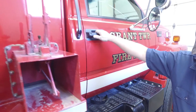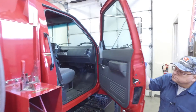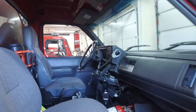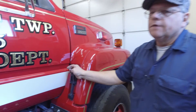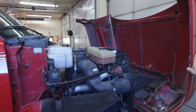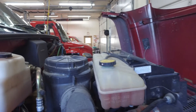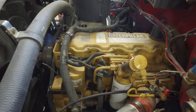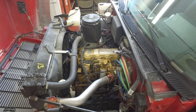It currently has two fuel tanks. Under the hood we have the CAT engine — this is the passenger side of the engine compartment where the CAT 3126 7.2-liter 275-horsepower engine is. Notice how clean it is, and note the front wheels have plenty of tread.